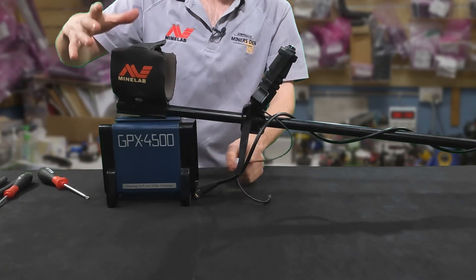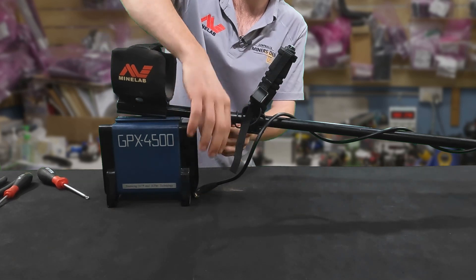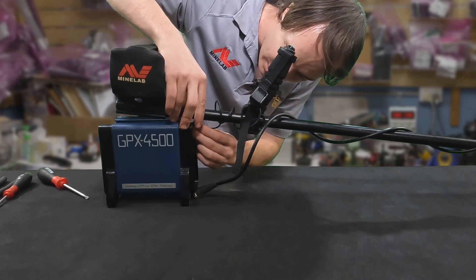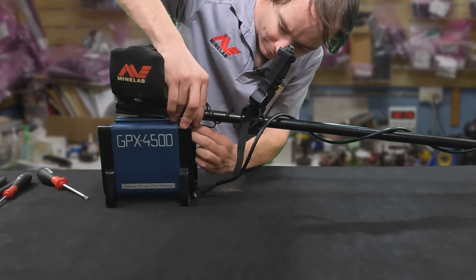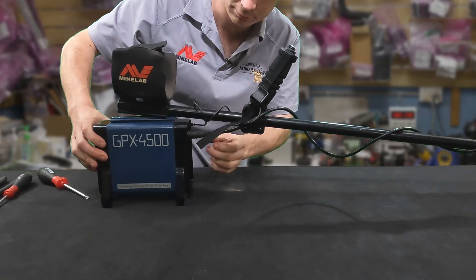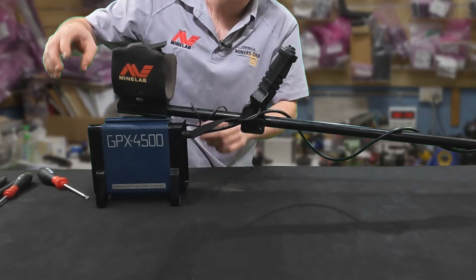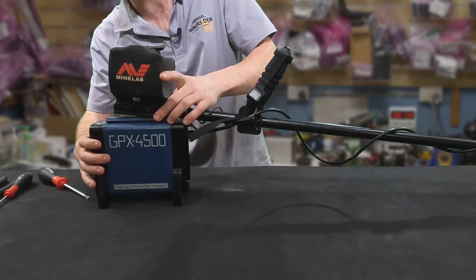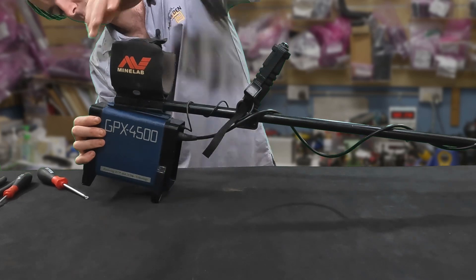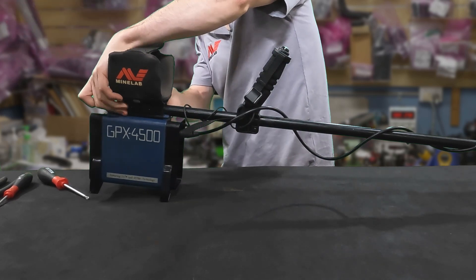Now we'll get the new cable and wrap it around the shaft a couple of times — probably one too many, so two times for now. If it's not quite right, we can always adjust it later. Put the coil cable back on. Now the next trick — you get the shaft and the armrest and just hook it around the control box like so, and then you just tighten up the nuts.